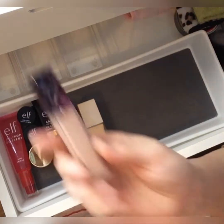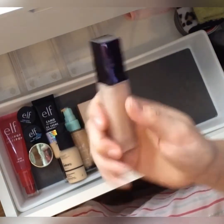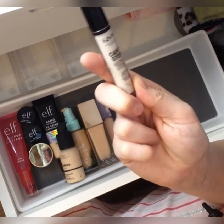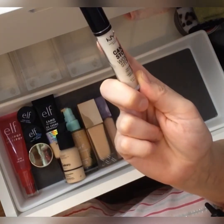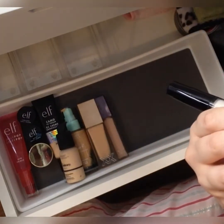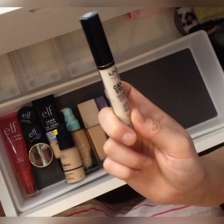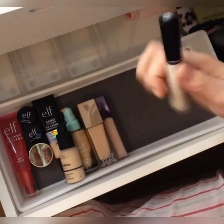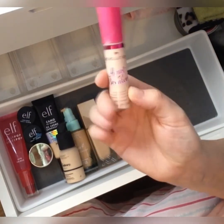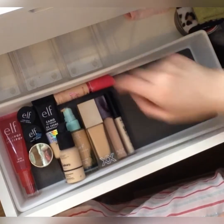For concealers, I've got my XX Revolution concealer in shade CX5 — a trusty one I use on my face, not under my eyes. This is a new one to me: the NYX Can't Stop Won't Stop. I have a feeling it's going to be way too light — it says Pale — but I'll give it a go for days I'm just hanging around the house. I've also got my trusty I Heart Revolution concealer in shade Sesame, which goes under my eyes. I absolutely love it and it'll definitely be on a repurchase list soon because I'm plowing through it.